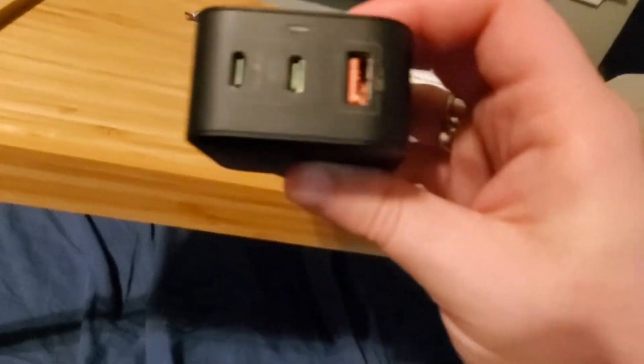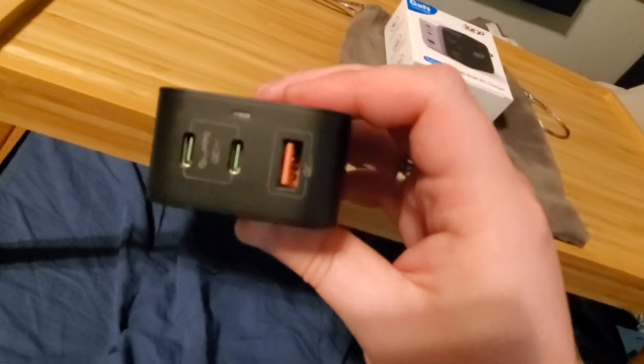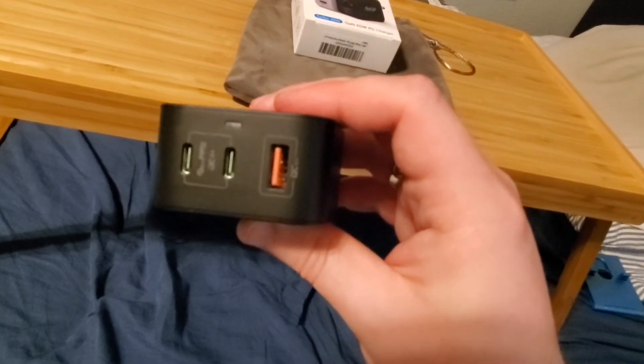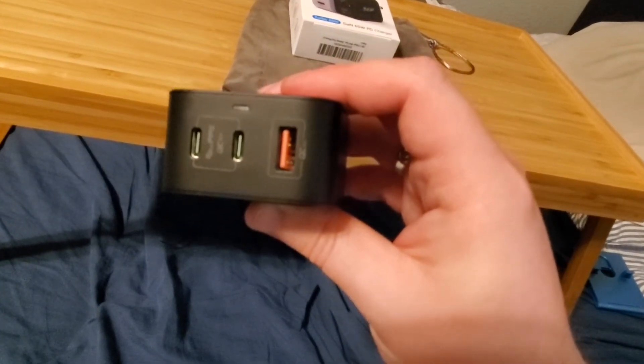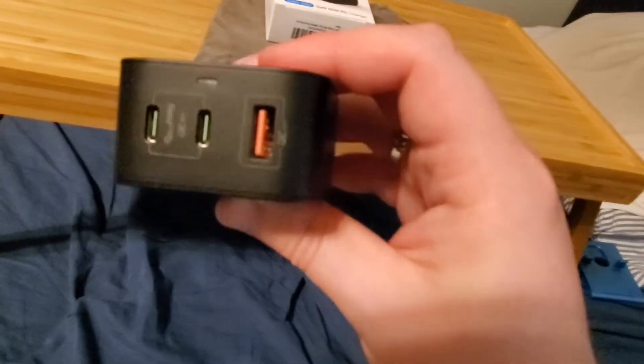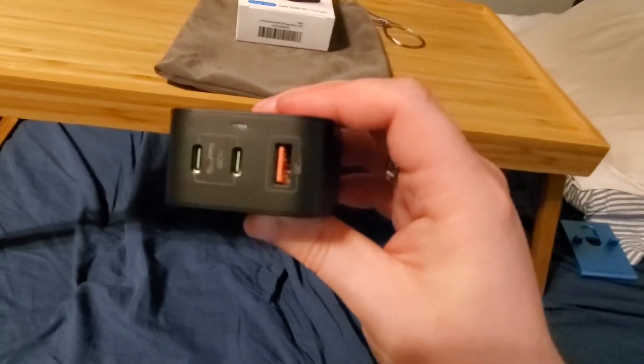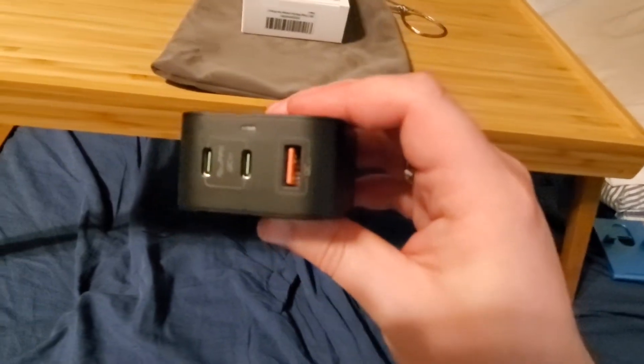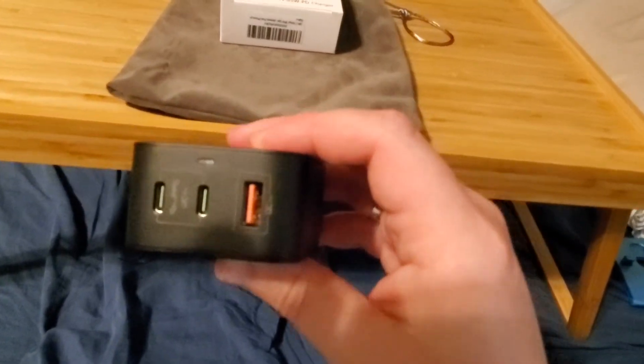You do have to get that specific charger though. I got mine as a gift from a friend for completing my certificate at Austin Community College. It wasn't a full degree — it's a certificate — but that's a whole other story. She got it to celebrate because it was hard work to earn.